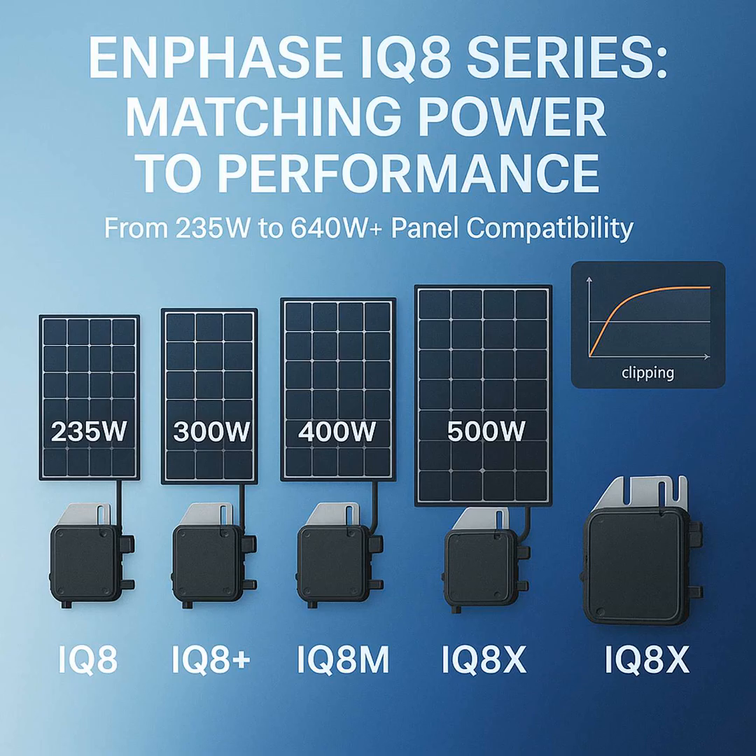Then there are the IQ8AC and IQ8HC — those are basically the IQ8E and IQ8HH, but they're integrated right into Enphase's racking. Similar power — the AC version may be up to about 480 watts, and the HC up to around 505.